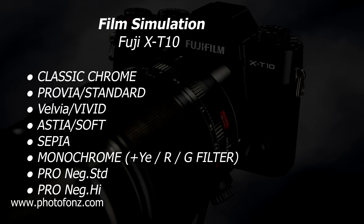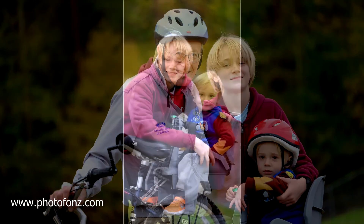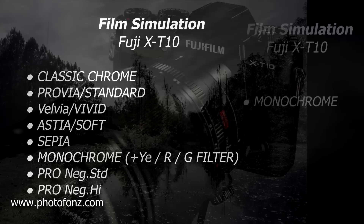What Fuji does is they give you a choice of different settings that match their film offerings. So you can have different tones by just making your selection from things like classic chrome, Provia standard, Velvia like we talked about — what I use on the outdoor ones. They have more of a soft effect, and of course sepia and the monochrome, plus you can add yellow, red, or green filters giving even more enhancement to your image. So let's take a look at a couple of these modes.